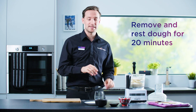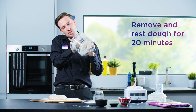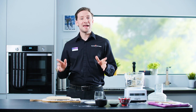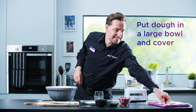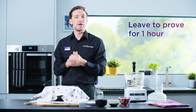Remove your dough from the mixing bowl and pop it onto a lightly floured surface. Great — leave that for around 20 minutes. Then put your dough in a large bowl, cover it with a tea towel, and leave it to prove for about an hour to give it a chance to rise.